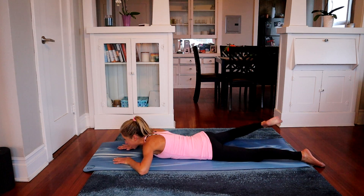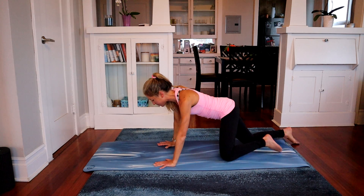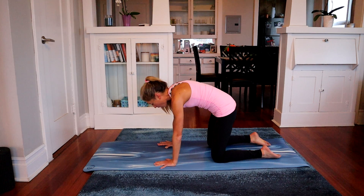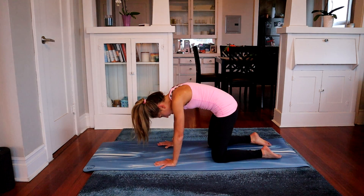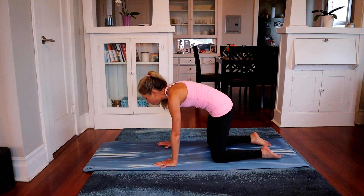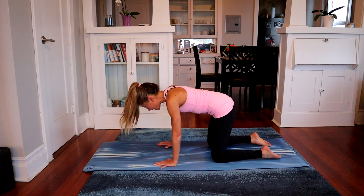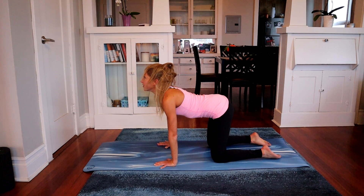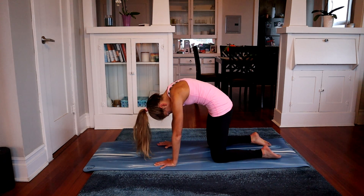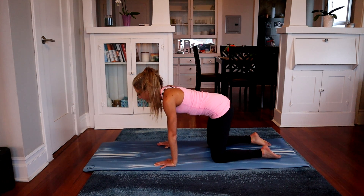Slowly lower down. We have one more exercise to do together. Press up into a tabletop position for a nice easy cat-cow. Round the spine, arch the back, tuck the chin — and then little belly down, look up. Don't go too far, just a little bit. Round the back bringing chin to chest, then belly down, look up. One more — round and tuck, then belly down, look up. Beautiful. Find neutral.